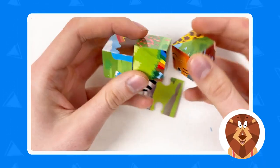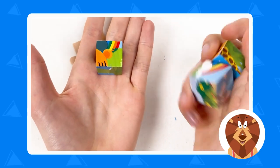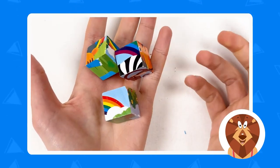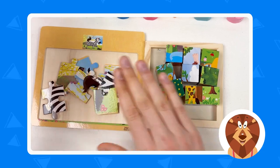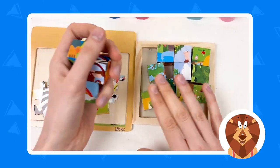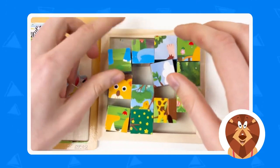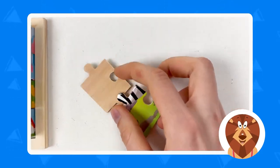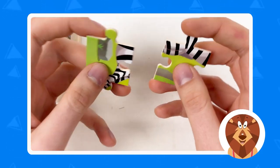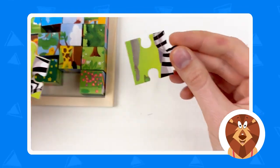Here we have three puzzles — one, two, and three. Where should we place them? We have this type of puzzle here and cubes here, so these go to the cubes. Then we have two puzzle pieces — one and two — and we need to place them on this board. Great.